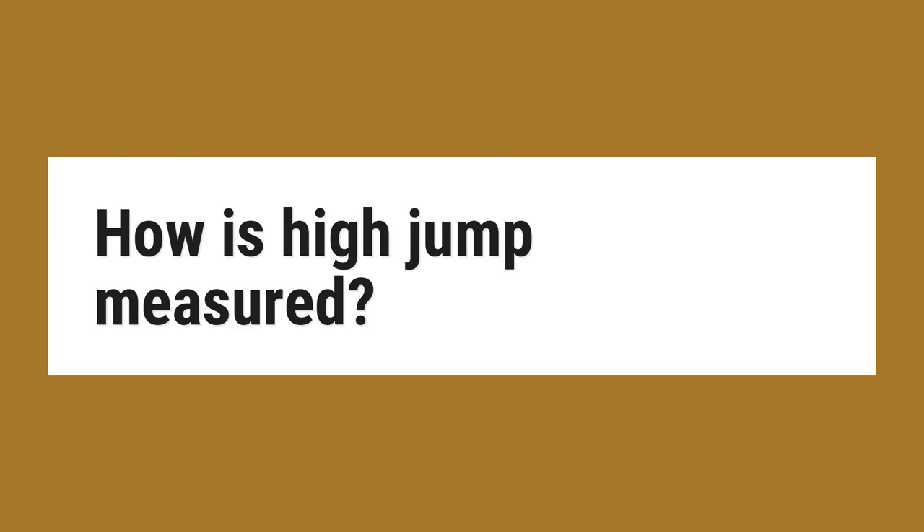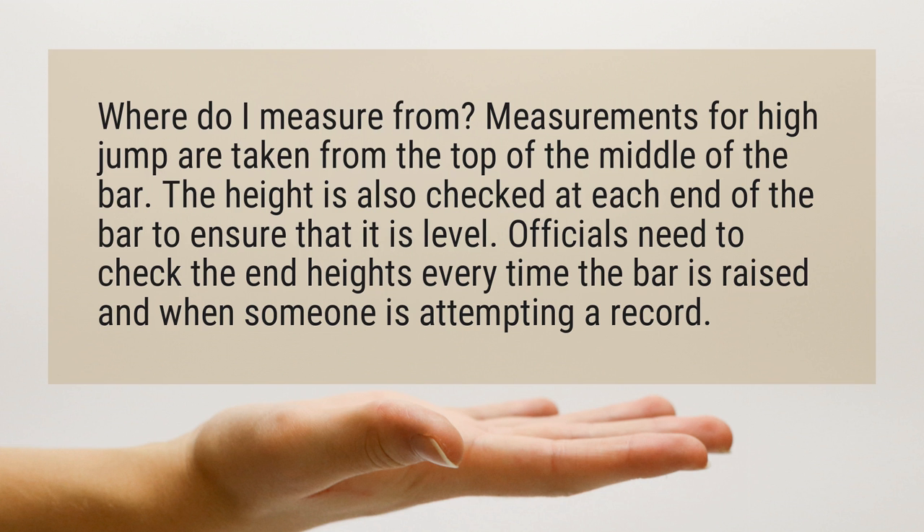How is high jump measured? Where do I measure from? Measurements for high jump are taken from the top of the middle of the bar.